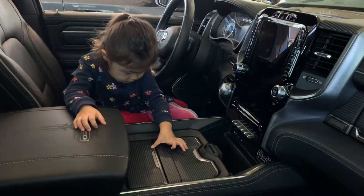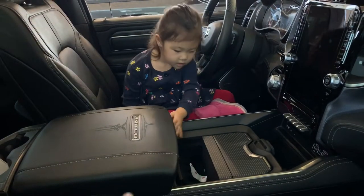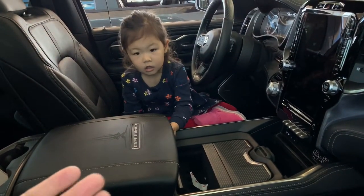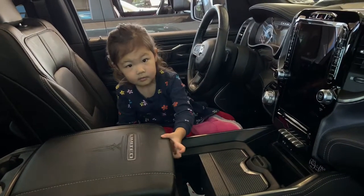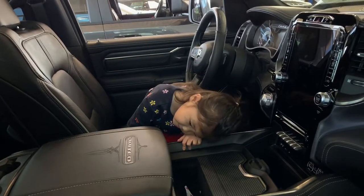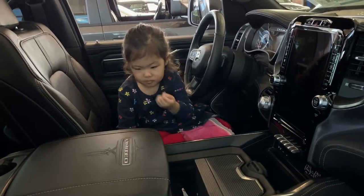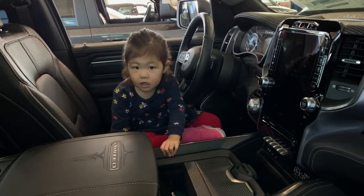What's under that armrest? What's under this thing, babe? Pick up that thing. Is there a handle? Remember underneath? Can you pull it hard? Is there a button or a handle? I think it lifts up, but you have to pull the handle to it. Like the door handle. I don't know. You don't know? Want me to help you?